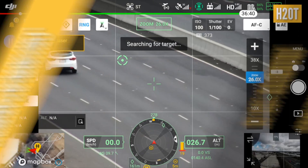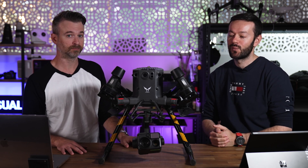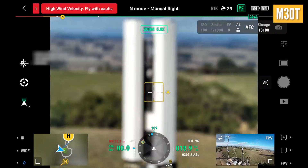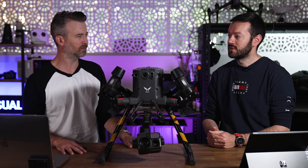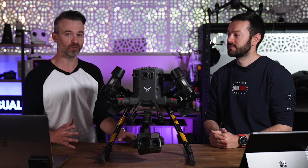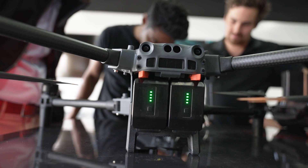On battery life between the M30 and M300 — we haven't had them both side-by-side in the air, but I was flying the M30 on a quite windy day and got half an hour flight time, down to 22% battery. DJI rates it at around 41 minutes. The M300 is rated around 51 minutes. Those numbers from DJI are usually in optimal conditions, but 30 minutes for any operation is still pretty impressive.